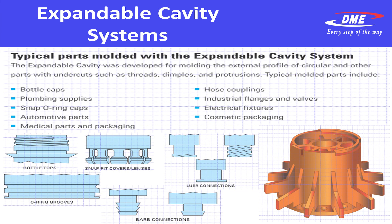Typical parts that have been molded with the expandable cavity include many similar ones done with the collapsible core, such as bottle caps and plumbing supplies, snap O-ring features, automotive parts, medical parts and packaging, hose couplings, industrial fittings and flanges and valves, electrical fixtures, and cosmetic packaging.